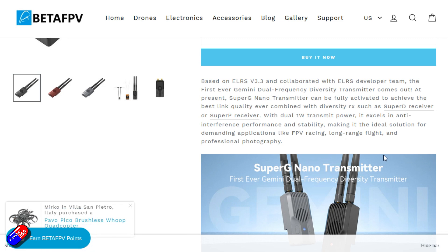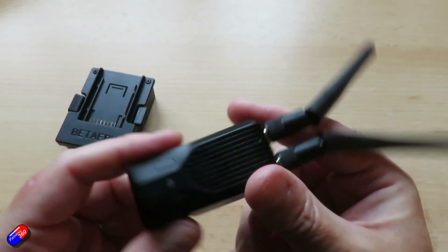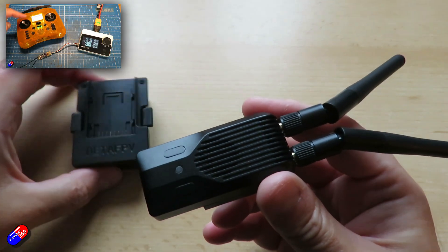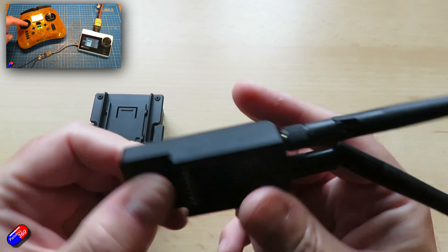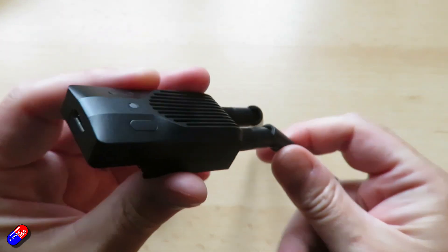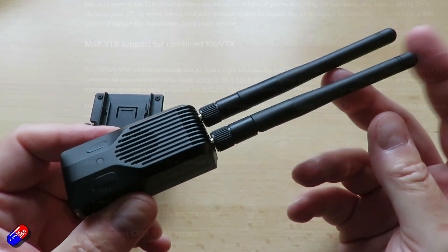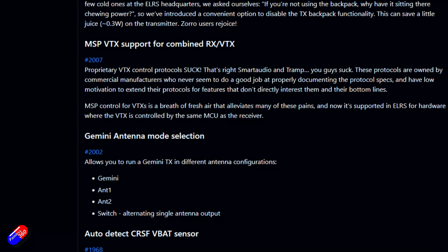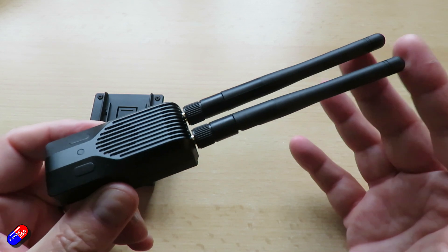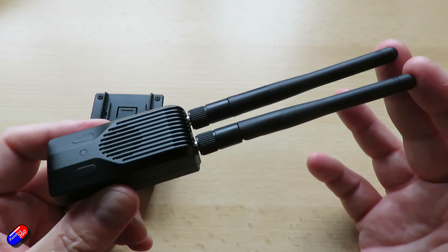In ExpressLRS version 3.3 there were a number of new features added, one of which was the support for SBUS, which is fantastic for those of us that run systems that like SBUS. But something else that might have slipped by you — it kind of almost slipped past me — was something called ExpressLRS Gemini. This is the first piece of hardware I've had that actually supports Gemini.